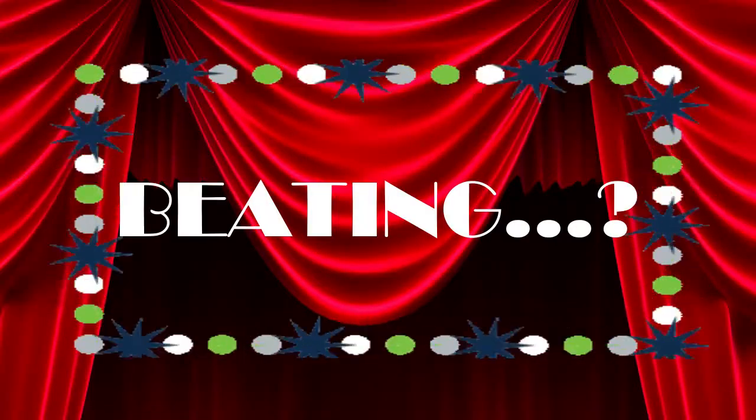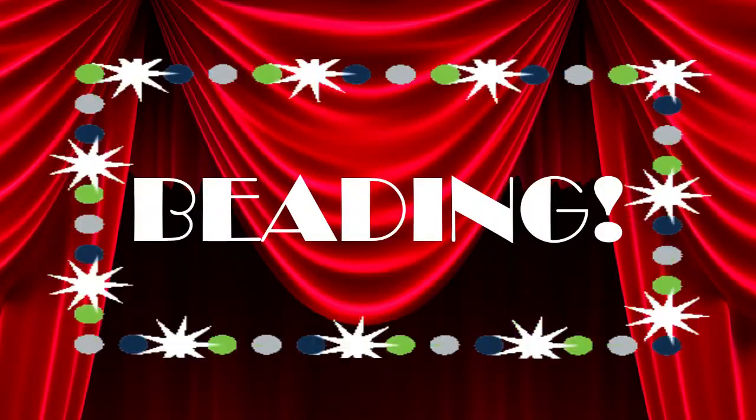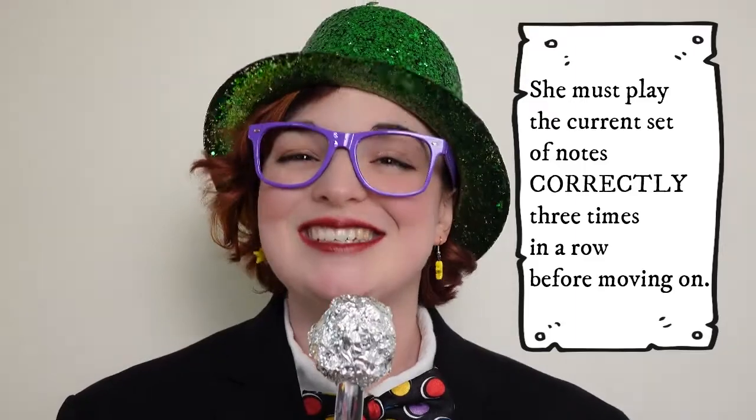Game number one will be... Beading! Like beads on a bracelet. The rules are simple. Starting at the beginning of the passage, the contestant will start with one note and slowly add on notes one at a time, just like adding beads to a bracelet. If the contestant misses the notes or cracks, she is not allowed to move on to the next note. She must play the current set of notes correctly three times in a row before moving on to the next note.